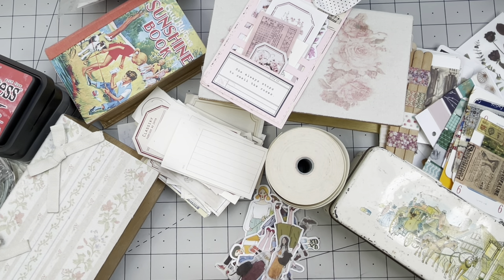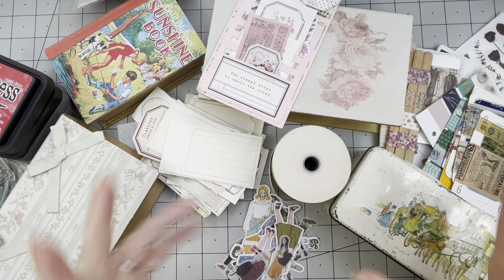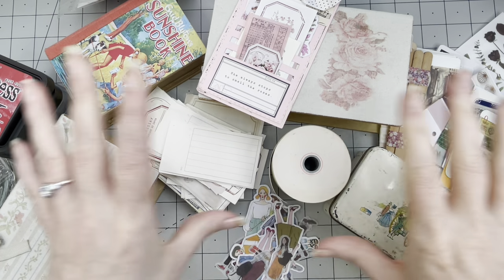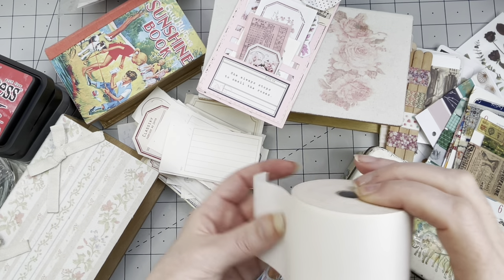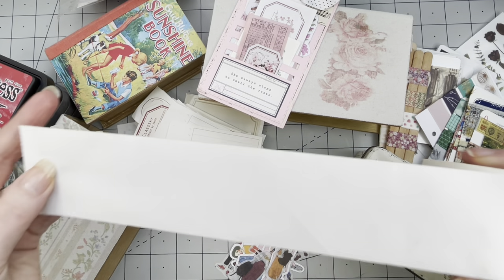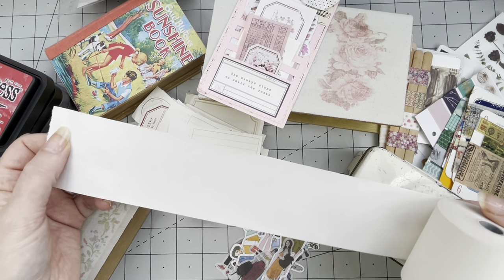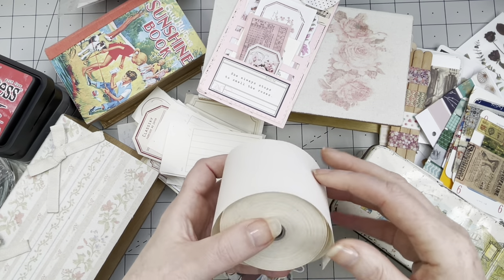I have loads of stuff on my desk — let me tell you what my plan is for today. It's not going to be a tutorial; it's more like a craft with me session with stuff that is on my desk. Most of it actually is normally on my desk. The inspiration was this receipt roll — a cash register roll, a vintage one. I like to decorate these and make sort of clusters, or some people call it a snippet roll. Let's just say we're decorating a paper roll.